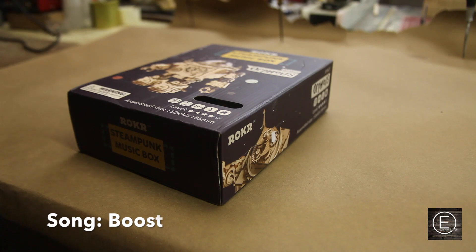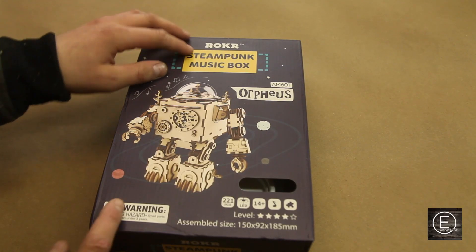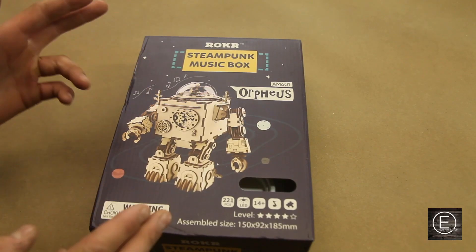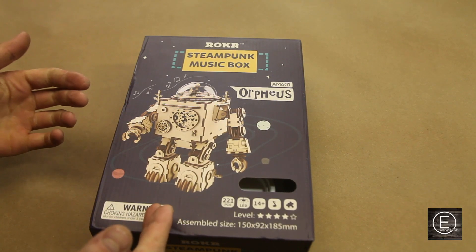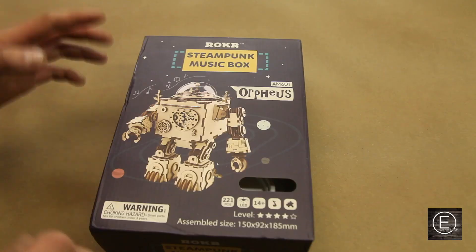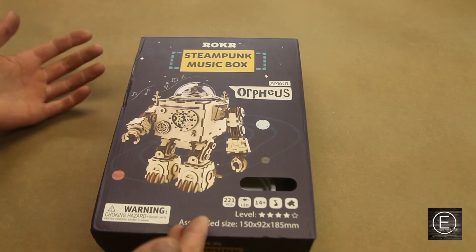Okay everyone, so today I'm gonna be building this laser cut robot. So for Christmas I got the steampunk music box robot, and you assemble it just like a puzzle by putting all of the laser cut pieces of wood together. I decided to film this just because I thought it'd be pretty fitting for this channel because it has to do with wood, and I think it'll be pretty cool to watch this whole thing come together in a cool time lapse.